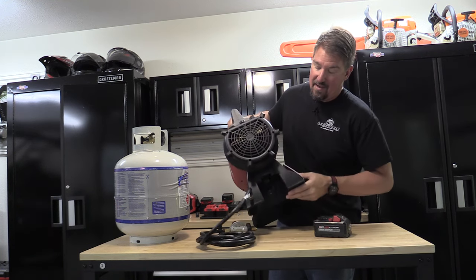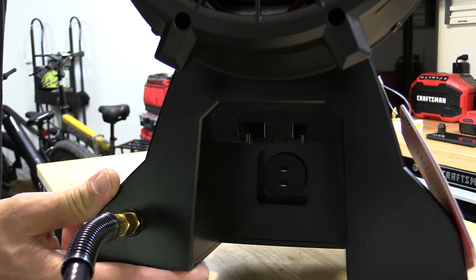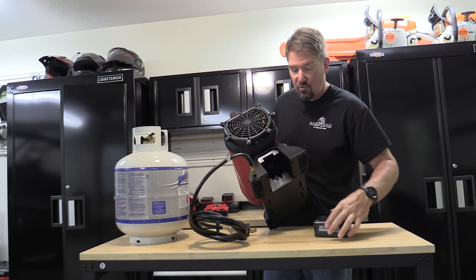The M18 battery slides in the back. There are two prongs that connect to the M18 battery, so it's not a very smart heater as far as that goes — it's only the positive and negative. Or you can plug in your extension cord at the bottom.